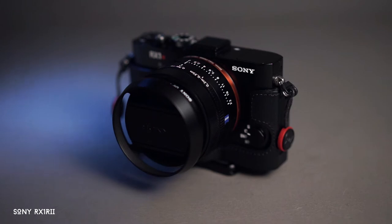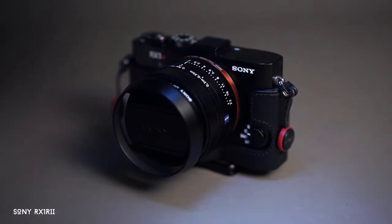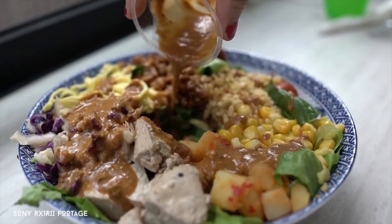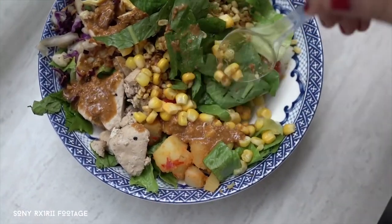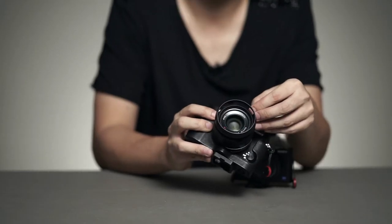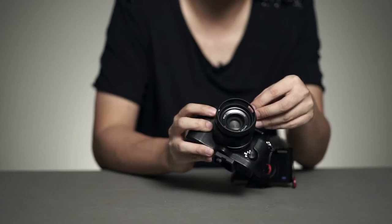The second camera I always bring is the Sony RX100 Mark 2. I use this mostly for photography, but it works for video as well. It does suffer a bit from overheating after a while, so I don't really recommend it, but it has a 35mm focal length for a nice wide shot and shoots up to 120 frames per second for decent slow-mo.